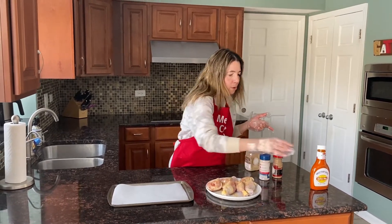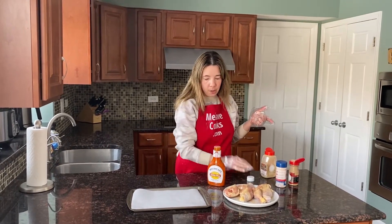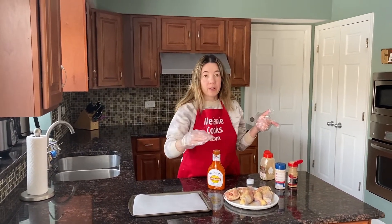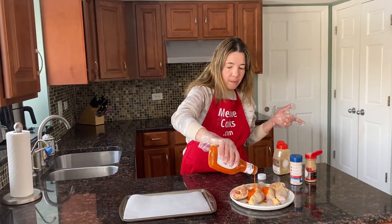And now I'm going to squeeze some buffalo sauce over them and coat them with a thin layer of buffalo sauce. Then at the end of baking we will add more buffalo sauce and bake some more.